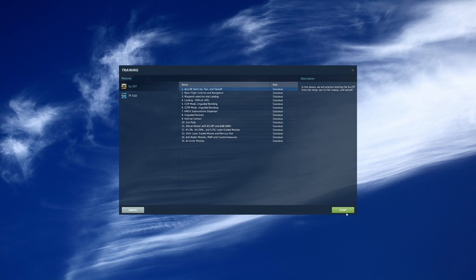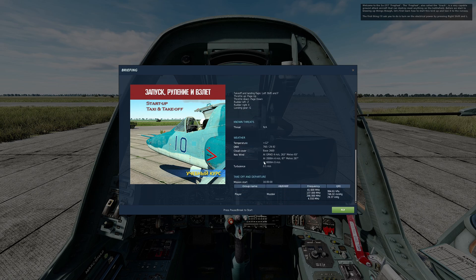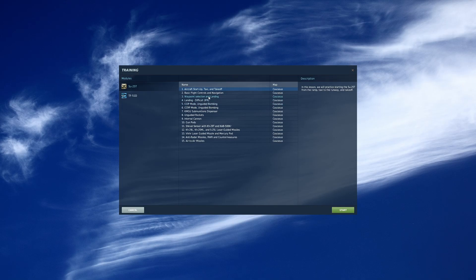Once you're here, you can go through the briefing — the situation, temperature, wind, all that. When you're ready to be instructed by Matt Wagner, just click fly and he will start talking to you and walk you through step-by-step how to start up the Frogfoot, following the proper procedure: powering on the electrical system, starting each engine individually, turning on all your lights. It's the proper procedure for the Frogfoot as close as you can get with a low-fidelity module. We can't click the cockpit or interact with the systems other than hitting buttons on the keyboard. There are also other tutorials here — all the way from bombing to air-to-air missiles for the Frogfoot.